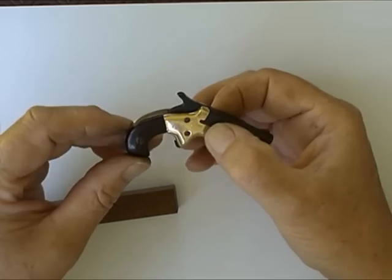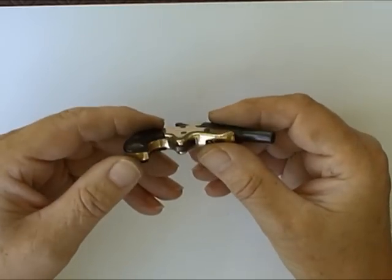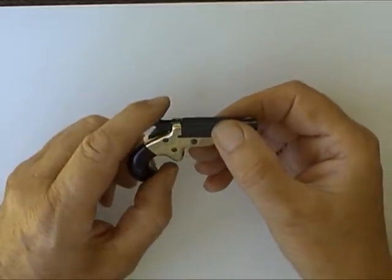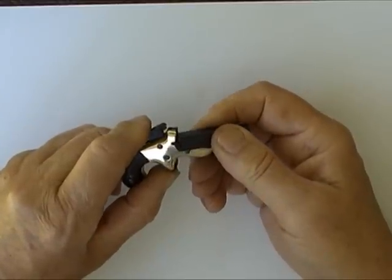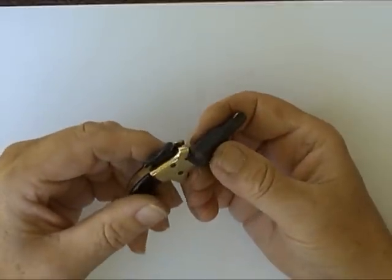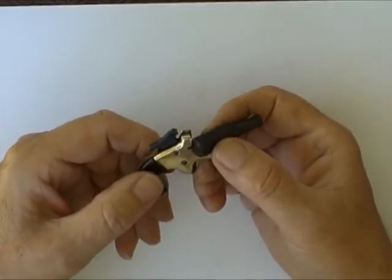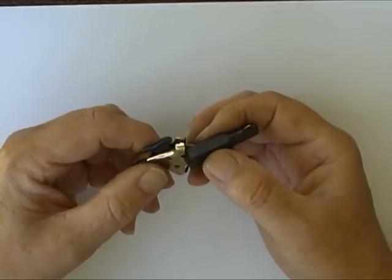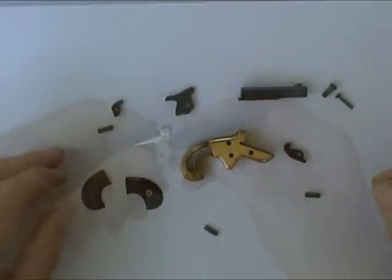The grips are made of electrical insulation, a Paxolin-type material. It's really a copy of the Colt No. 3, a cheaper version of it. When the Colt No. 3 came out around about 1870, there were numerous rip-offs of that by other cheaper gun makers, and this is one of those copies.